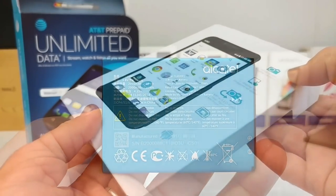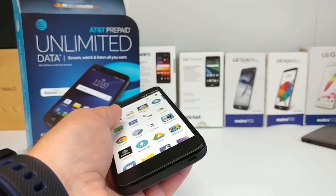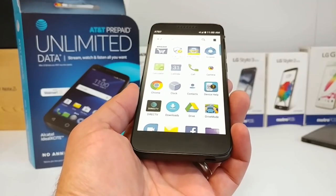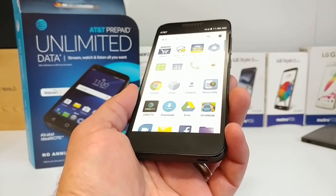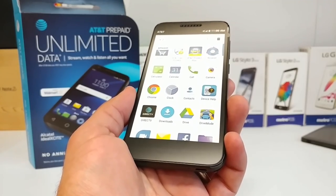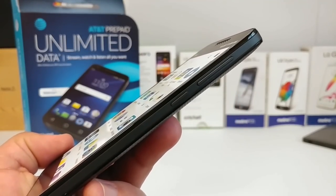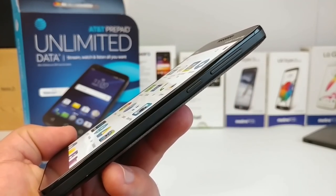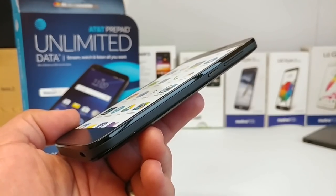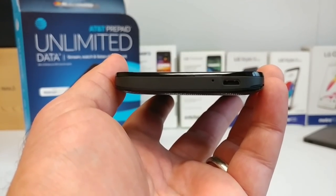You also get a removable 2,050 milliamp-hour battery, which is nice since it's replaceable. Getting to the Alcatel Ideal Xcite itself, you are getting a five-inch display with Dragon Trail glass, a two-megapixel front-facing camera, and capacitive buttons at the bottom. On the right-hand side you'll see volume rockers and a textured power button — they seem to be placed pretty well.